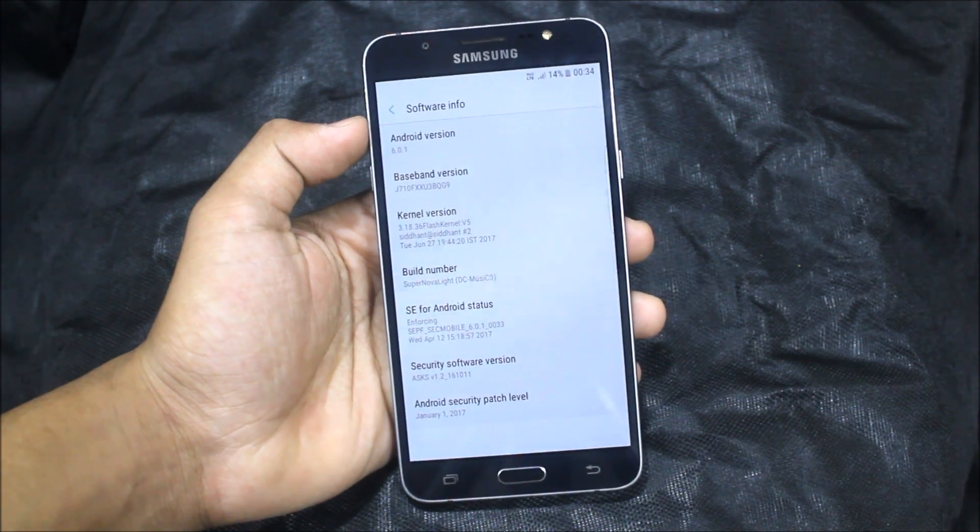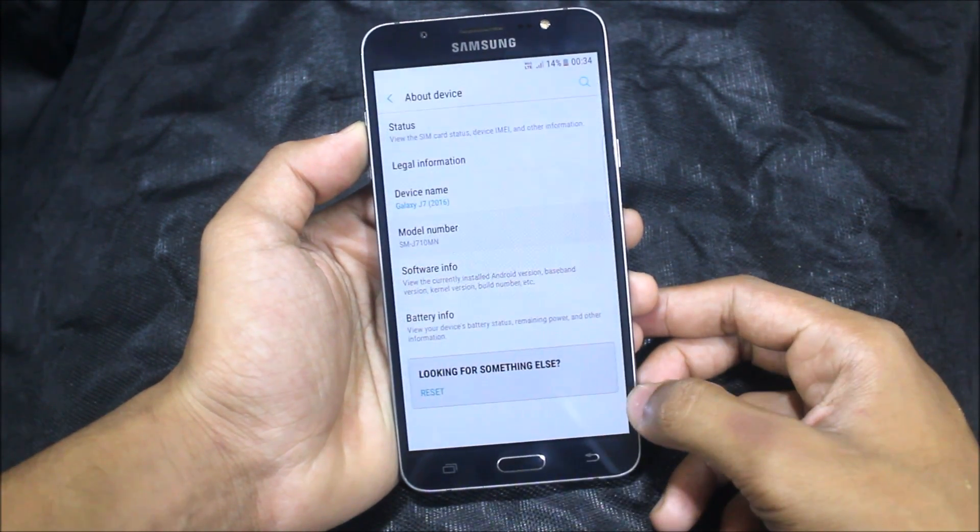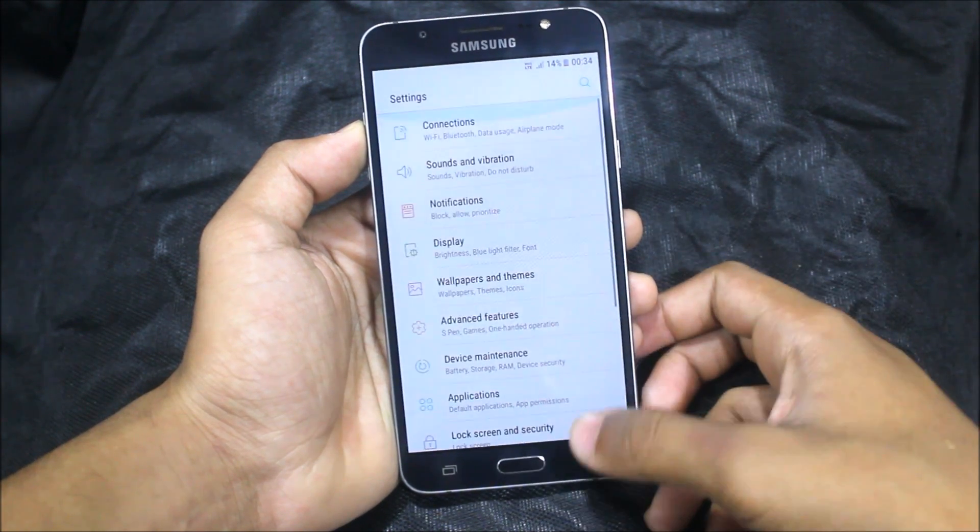Going to the software info, it's running Android 6.0.1 Marshmallow with the January 1 security patch.